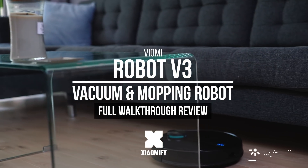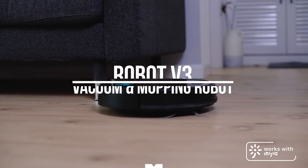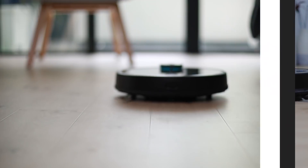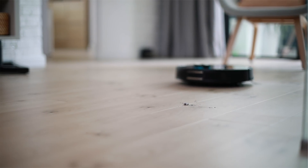Hey, what's up? It's Wick for Xiaomi Fi, and today we're looking at the all-new Viomi Vacuum Cleaner V3. Let's see what's new, let's see how it performs, if it's any good, and let's compare it with the latest Roborock, the T7. Let's go!